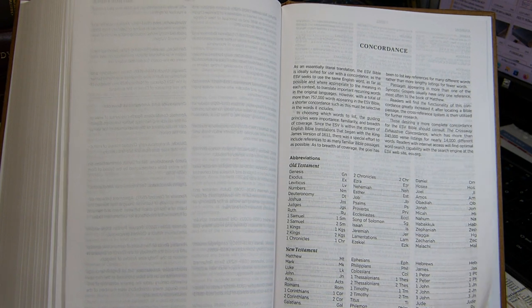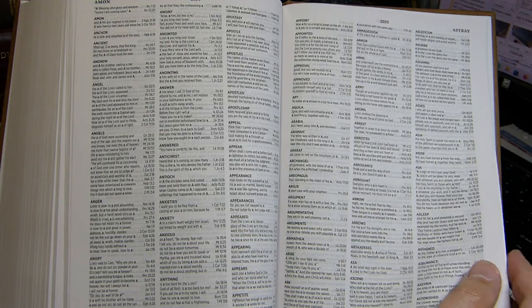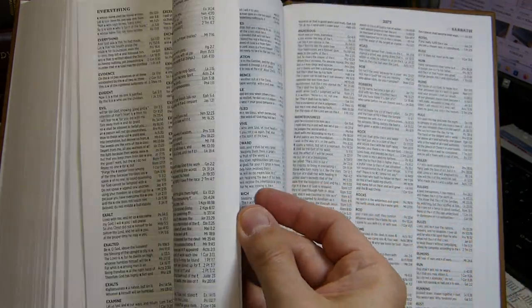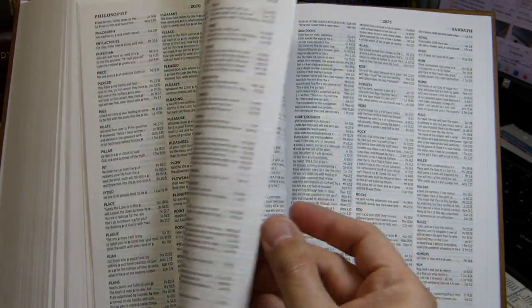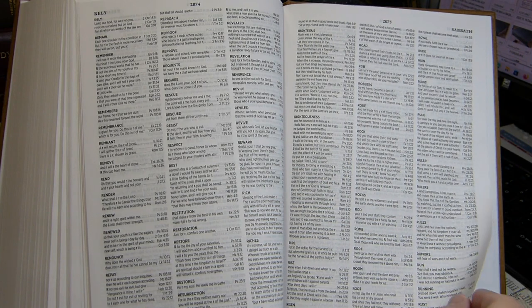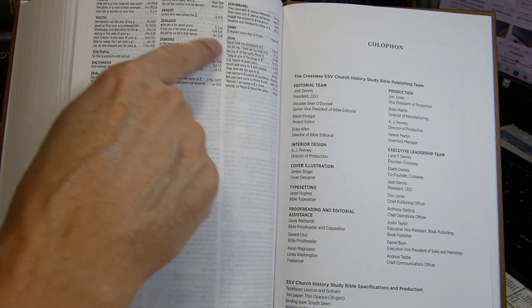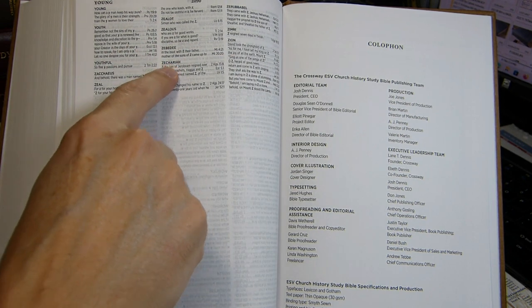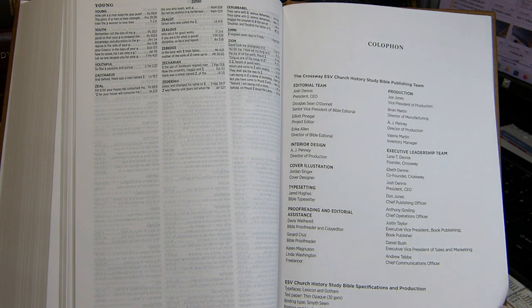After that comes the concordance: 88 pages long, in three columns. There are estimated to be over 3,000 words and 14,000 context lines. The entry words are in about a 6-point bold font and the context lines in about a 6-point font as well.